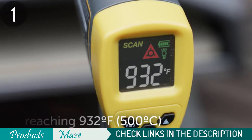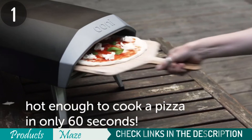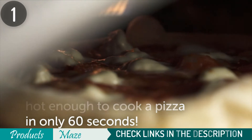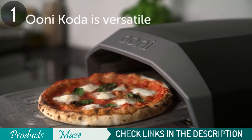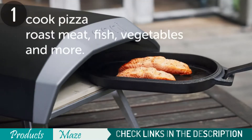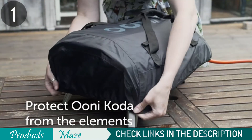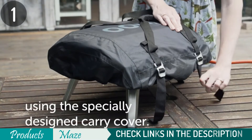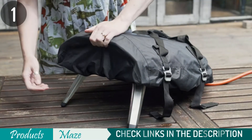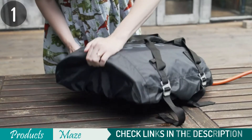The sleek powder-coated steel design makes this an attractive addition, not just for the kitchen countertop, but also when taking it with you on vacation or camping trips. With its three sturdy legs, it remains stable on the surface. If you love pizza and are always on the go, this is perfect for those days when it's time to pack up all your stuff. The legs of the oven fold down so that you can easily store or transport it with ease.